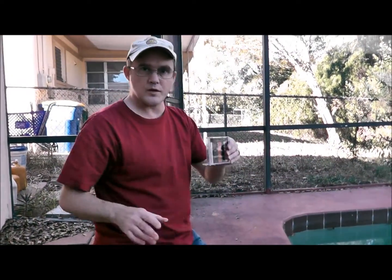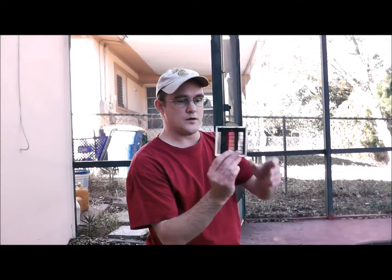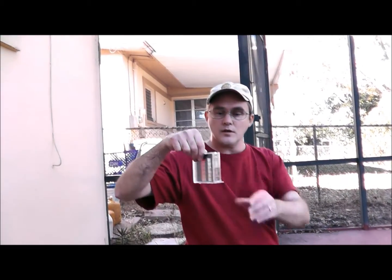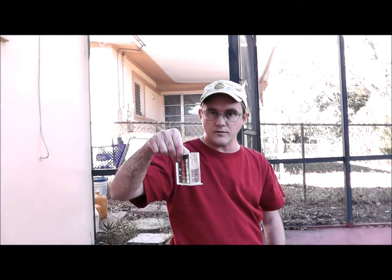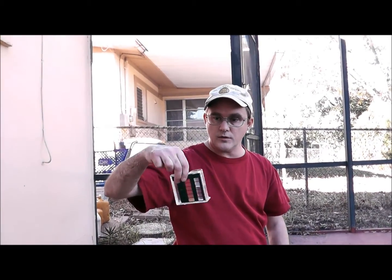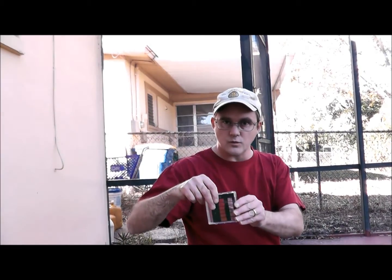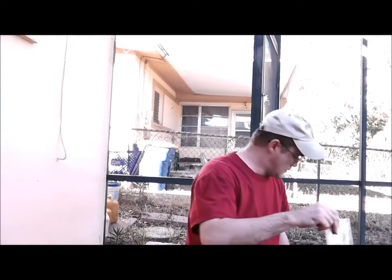When you swirl, do not hold it like this and slosh it around — that does nothing. Also don't hold it up and just go back and forth — that does nothing either. What you want to do is get that nice circular motion going. That's a good swirl.